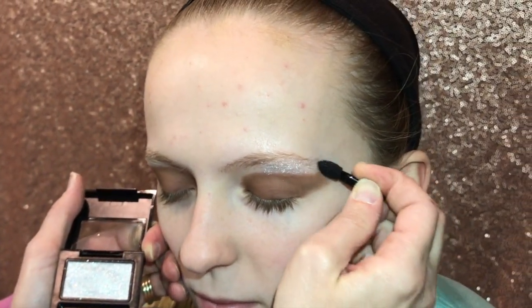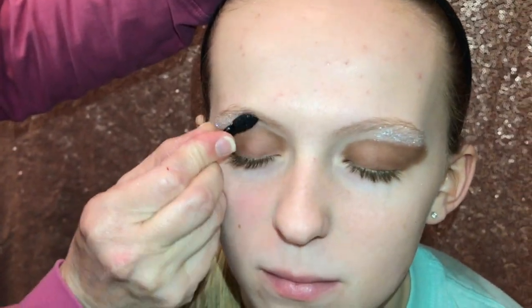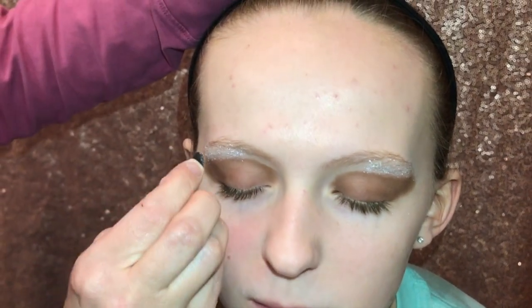You have to go over it a couple of times. Make sure you have enough on there because if you don't, your glitter eye shadow will not stick. The dabbing is the most important key to getting that nice crystal glitter look that makes your eyes really shine on stage.